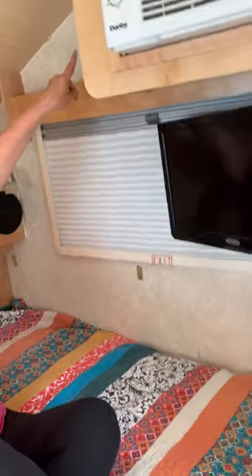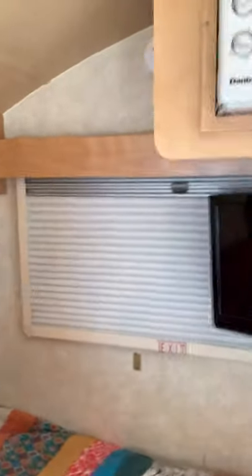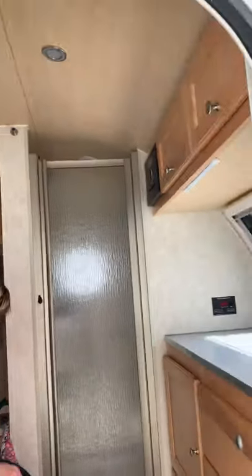There's also a fire and smoke detector. It's got a nice tall ceiling in here — I can stand up, and I'm five six, so it's actually probably about five eight in there.